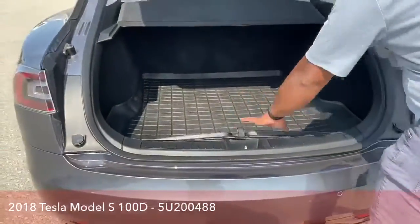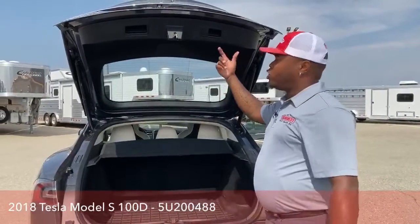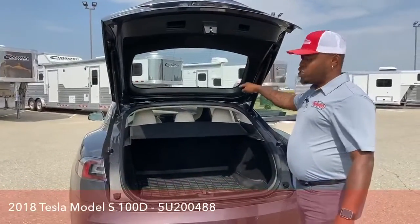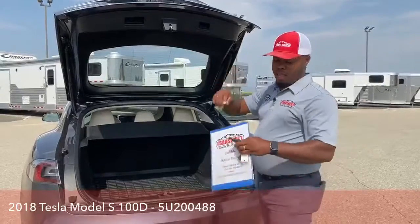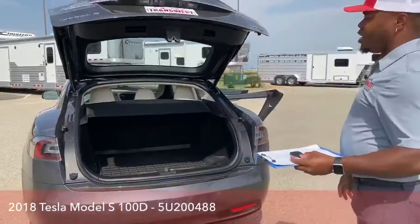With the liftgate, it is electric, so you have a few options to open it and close it. On the screen is one way. Right here is another way. And on the remote is the third way of doing that.